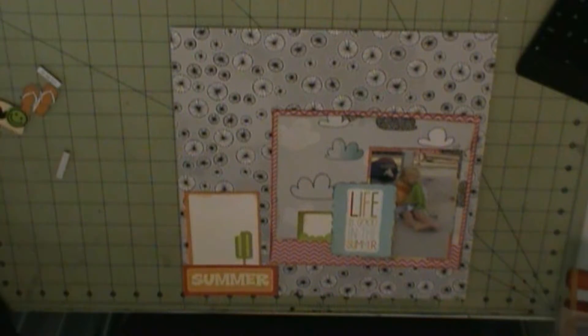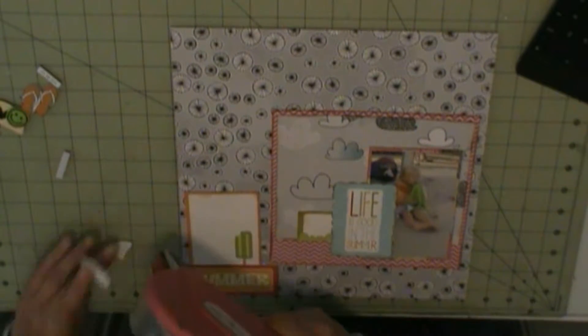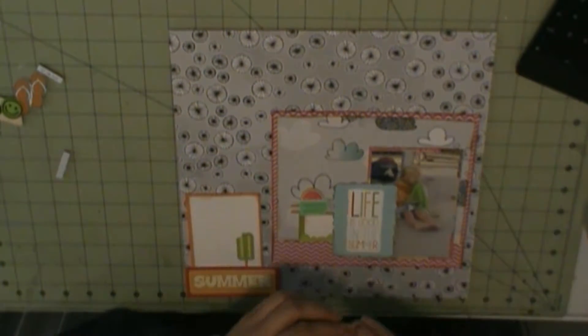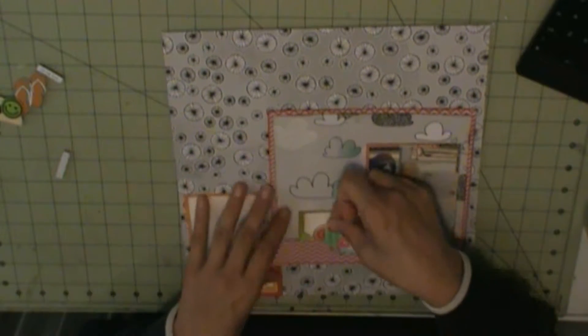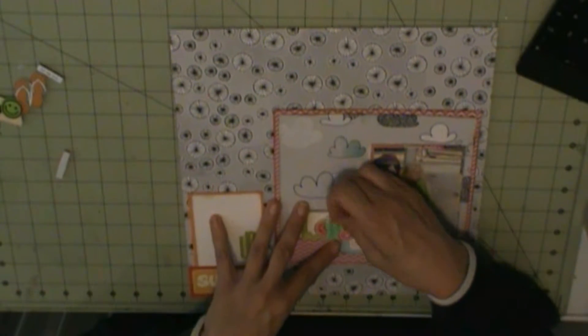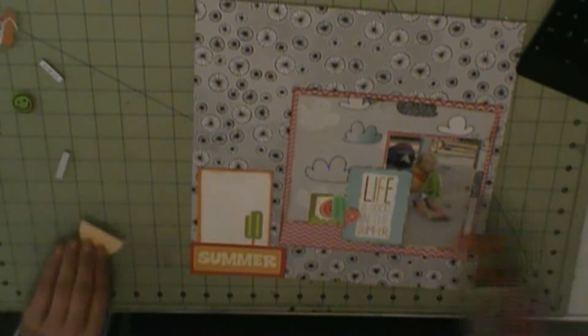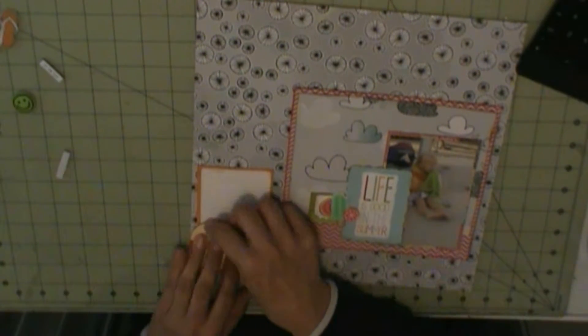The green strip that's behind my title is also a Memo's project journaling card, as well as the card with the popsicle on it. Those are all from the Memo's Hello Summer.